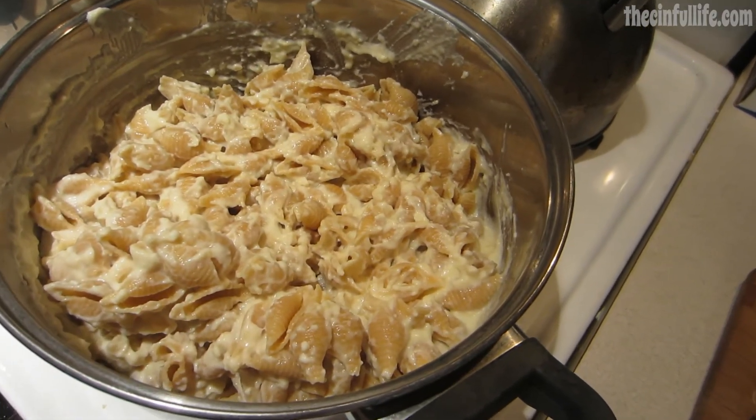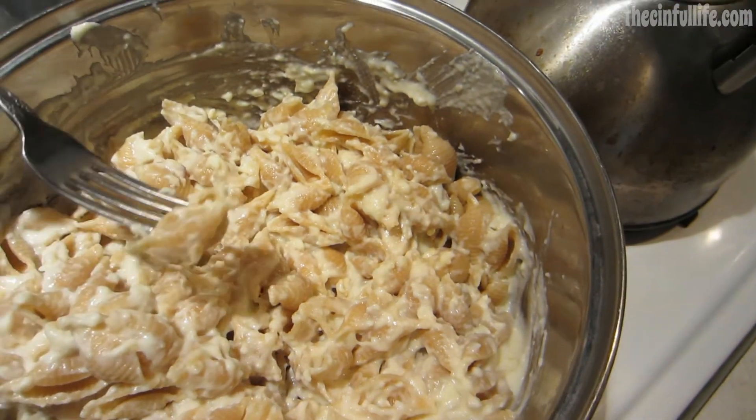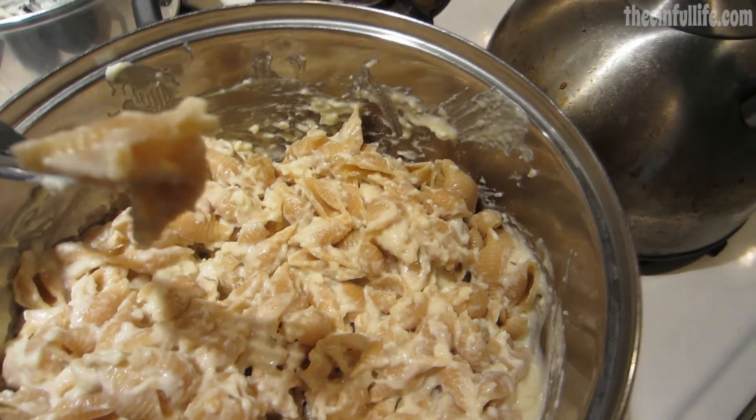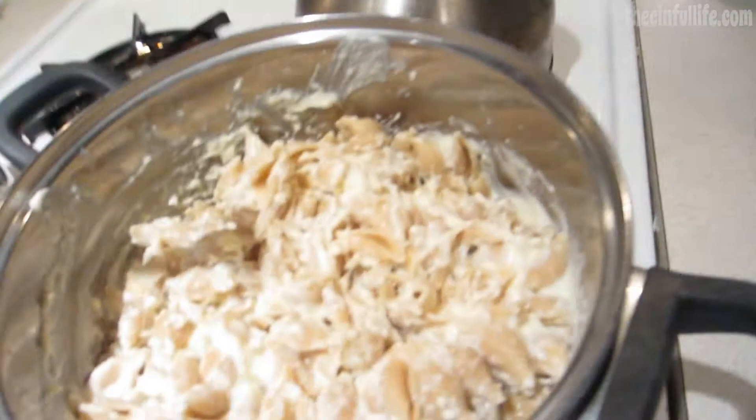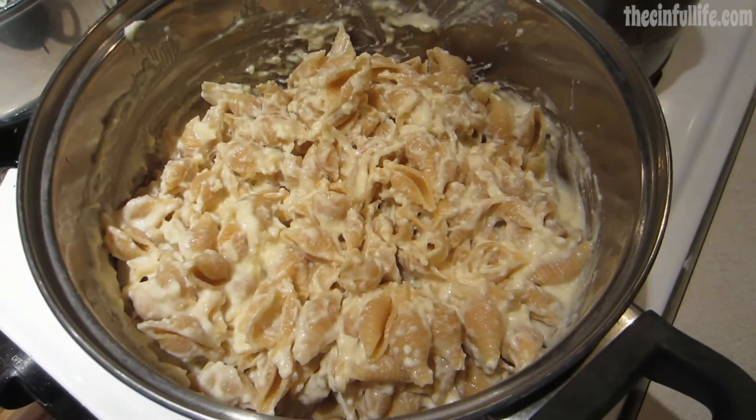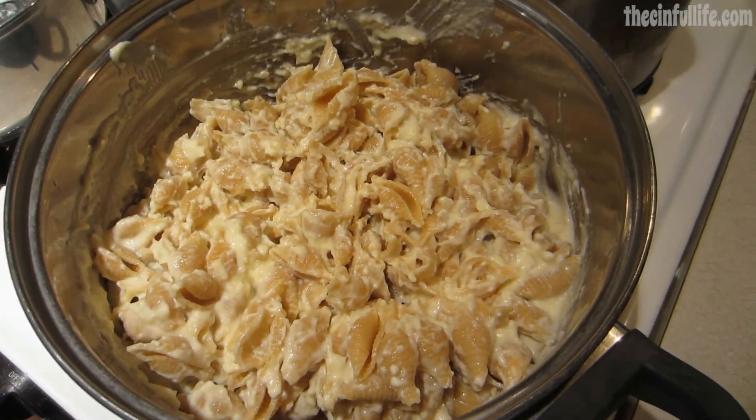All right, let's give it a little taste test. Mm-hmm — sinful pasta alfredo! I hope you enjoyed that recipe. Thank you so much for tuning in. Try it and leave a comment, let me know how yours turned out. Until next time!